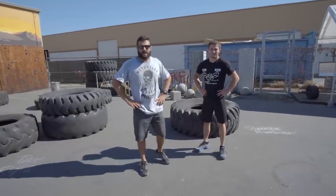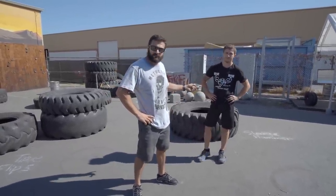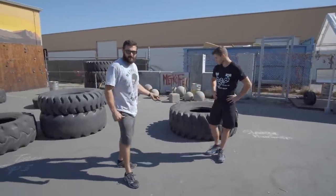Hey guys, welcome to Metroflex OCR. I'm Eddie, owner of Metroflex Long Beach. I'm with one of my Metroflex OCR sponsored athletes, Adam Lemus. Today we're going to go over the tire flip.